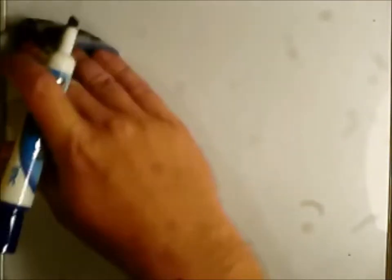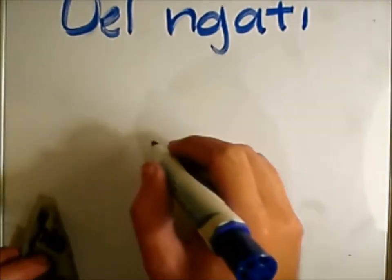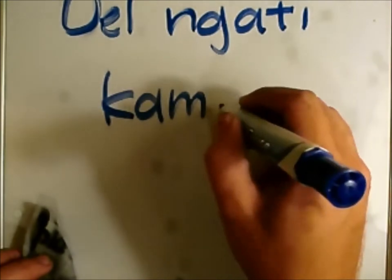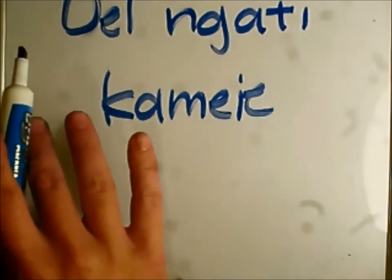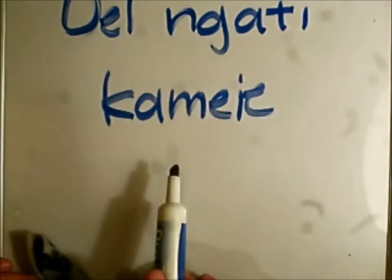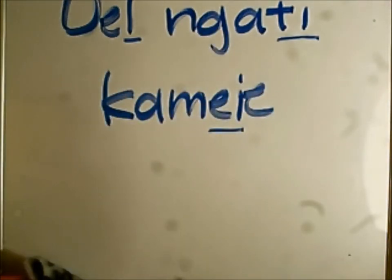Since we're short on time, some useful phrases. Don't try to worry about how these words are formed — I will get to that in the coming weeks. When you want to greet someone, you can use 'Oel ngati kameie.' This is the one used most often in the film. It means 'I see you.'